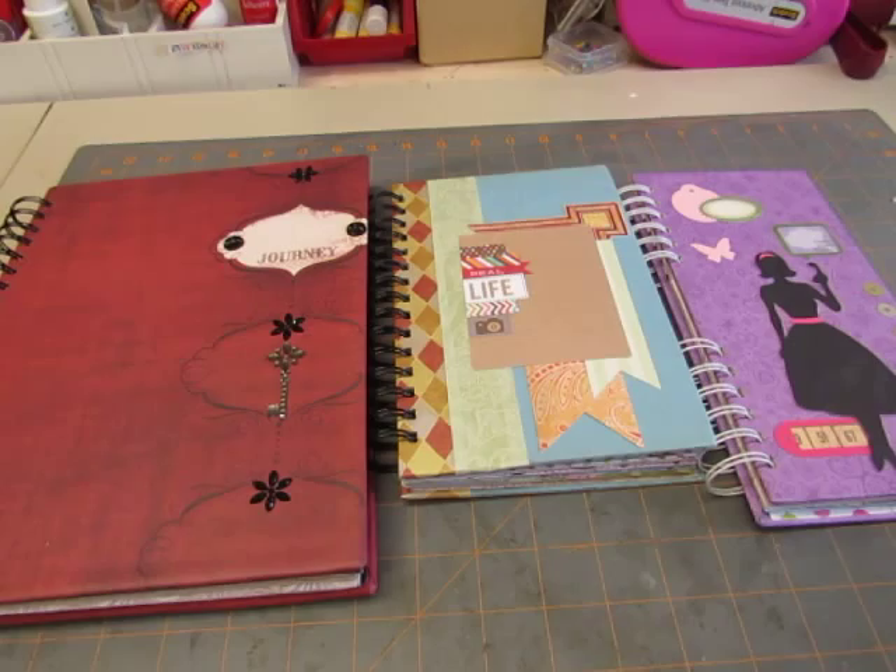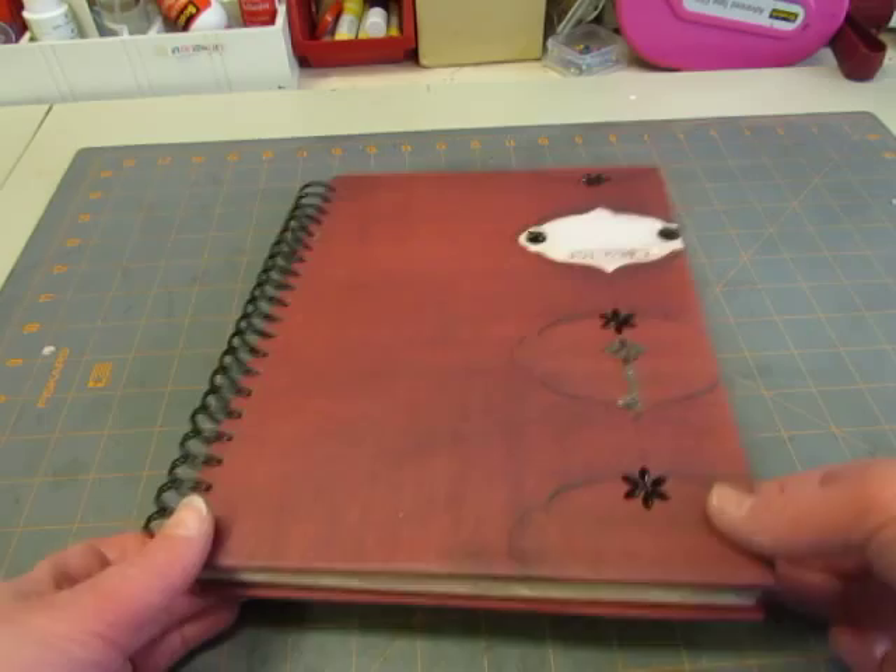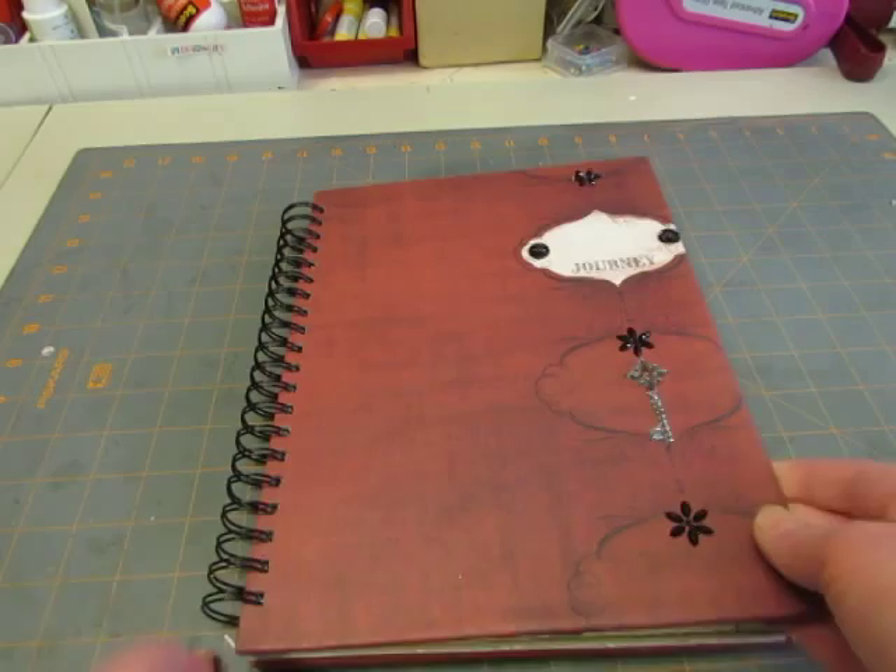Hi, I'm back with three more books that I've made trying to use up some of my supplies. I'll see how quickly I can go through these showing them to you. I won't go into a lot of detail because they're basically like the ones I showed you — made with old book covers that I took apart and bound with my Bind It All.